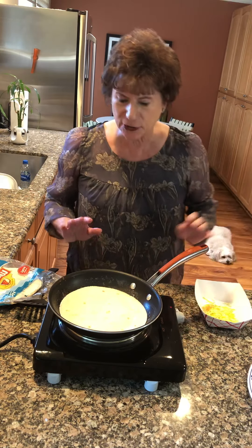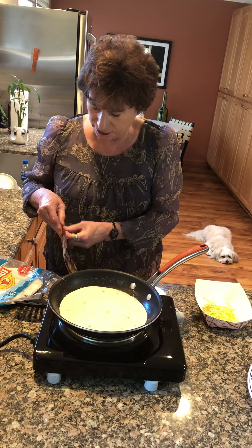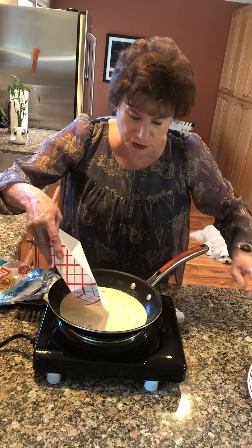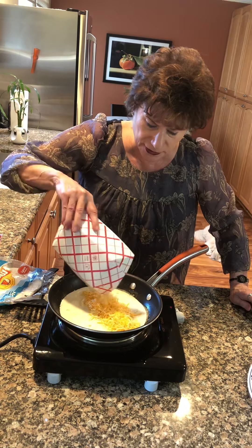So now you're going to hear it sizzle and you're just going to leave it there for about maybe 20-30 seconds, and in the middle you're going to add some cheese. Actually, I already have the cheese in here. So you're just going to put about a half a cup of cheese in here, just lay it in the middle.